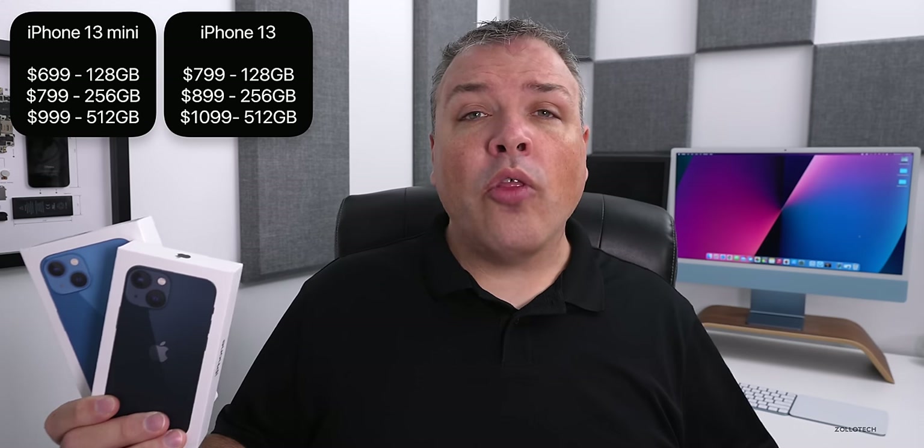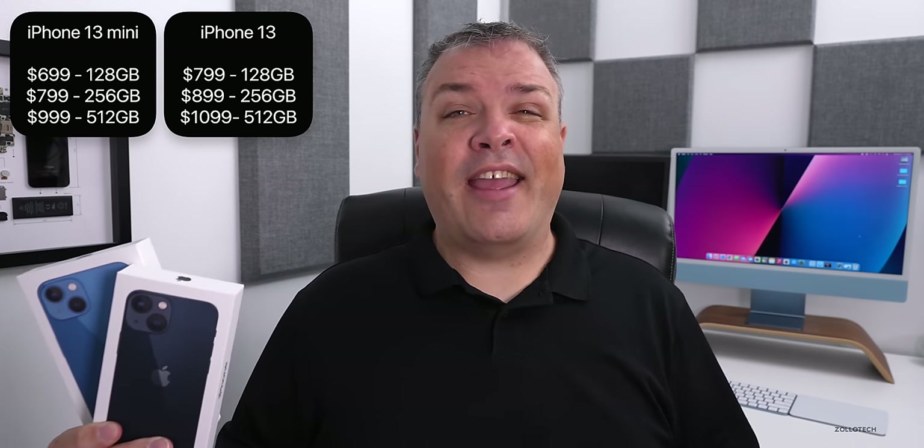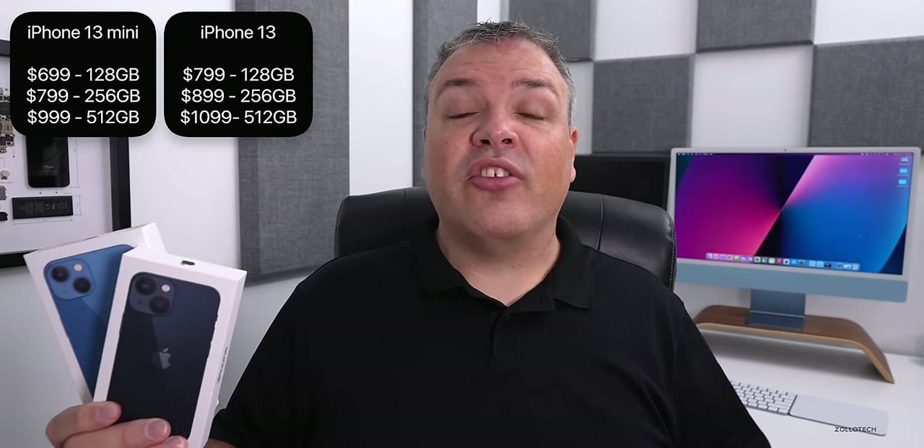These start at about the same prices as last year: $699 for the mini and $799 for the 13. You can go all the way up to $1,099 on the 13 at its top storage. This year you get an extra 64 gigabytes of storage for free — the bottom starts at 128 gigabytes. So we have 128, 256, and 512 gigabytes available. They're $30 more if you buy them unlocked; if you buy through a carrier, you'll save $30. Pretty similar to last year as far as overall prices. Let's go ahead and unbox these and take a look.